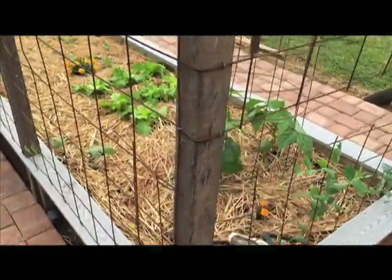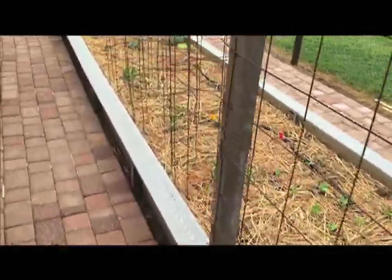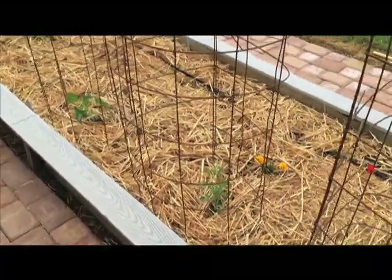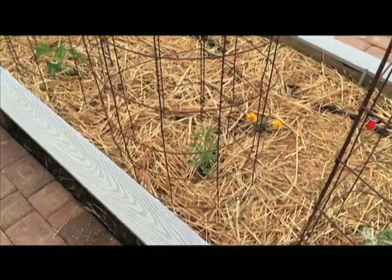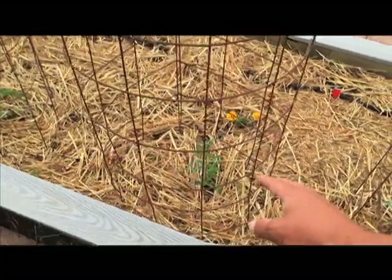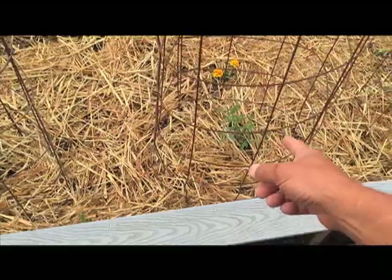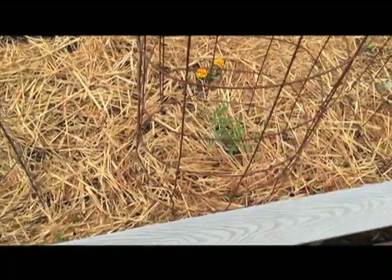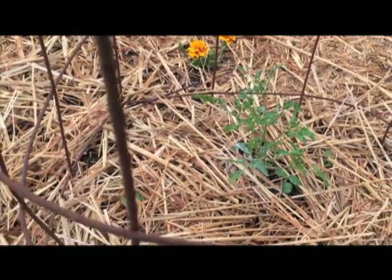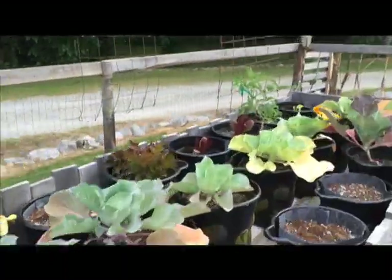This drip system seems to be working great. But the comparison from the raised bed to the rain gutter grow system is unbelievable. This tomato had a sister — they were both weaned in the greenhouse and then brought outside. They've been in the ground about three weeks, and as you can see — get a little closer here — I had a little bug problem on this one, but nevertheless...